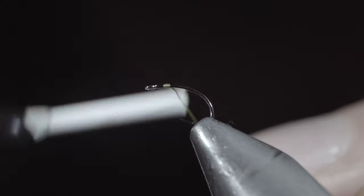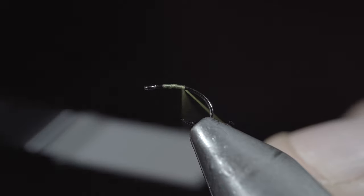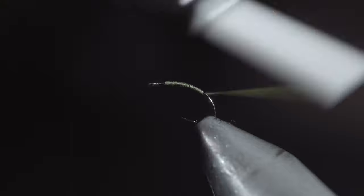If this year-round fly pattern is missing from your fly box, you're going to want to change that. We'll start this pattern off with some olive thread, snap your excess free, and continue wrapping well into the bend of the hook.